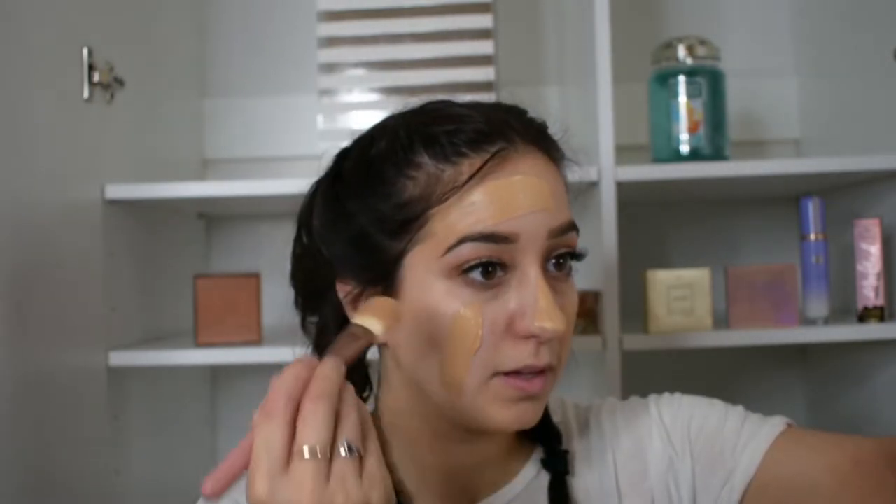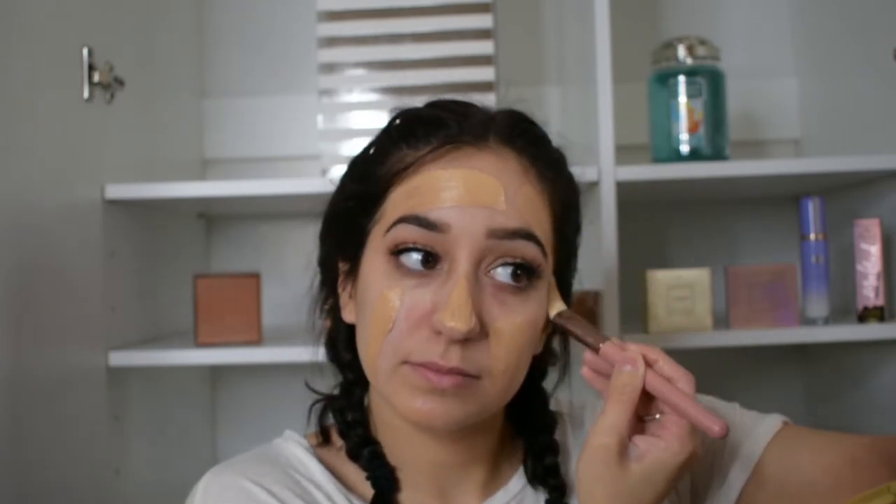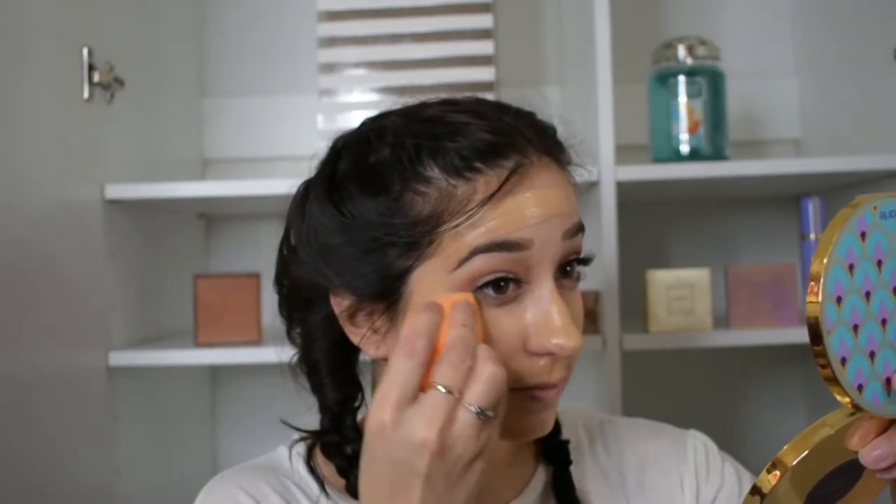So now on to the face makeup. Since I'm going to be doing freckles on my face today, I want my face makeup to be really dewy and pretty underneath the freckles, so I'm going to do my best to make my face look good. For primer, I'm using the Tatcha Silk Canvas Primer. I'm using the NARS Radiant Longwear Foundation, the It Cosmetics CC Cream, and the Becca Highlighting Drops. For concealer, I'm using the NARS Radiant Creamy Concealer.